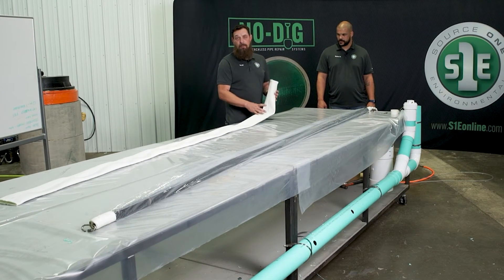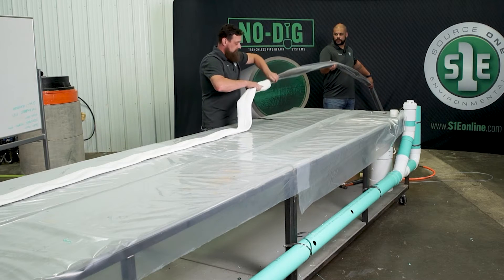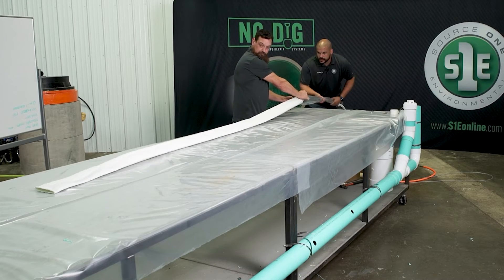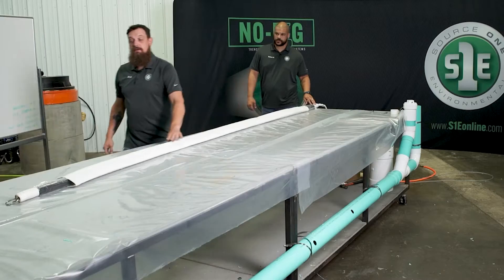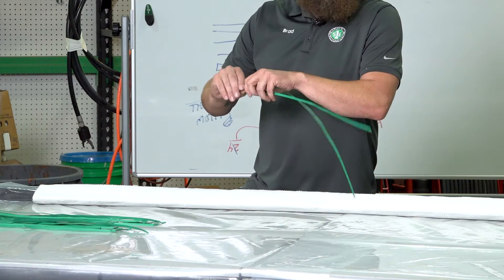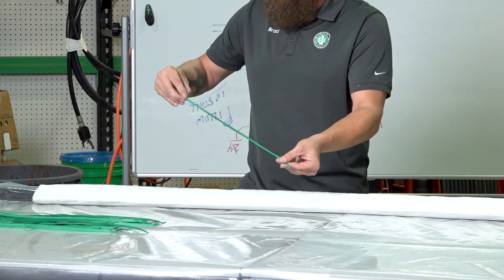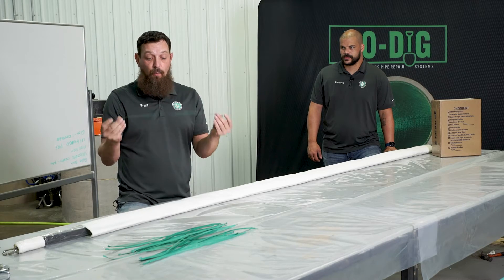You're going to take the edges to your pack out lines — pack out line right there is good. Before you wet your patch out, you need to prepare your wire ties. You're going to stack them on top of each other and then give both ends two or three twists — one, two, three. Line them up, make sure they're still on top of each other — one, two, three. So two ties together is actually one tie.